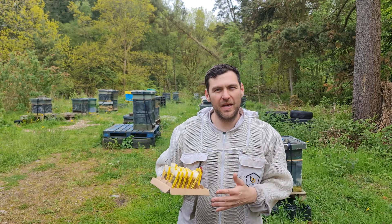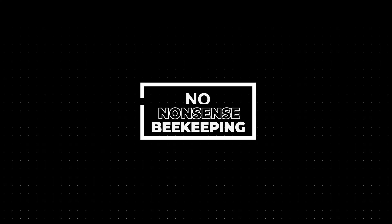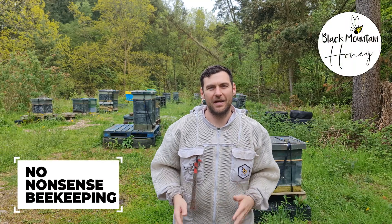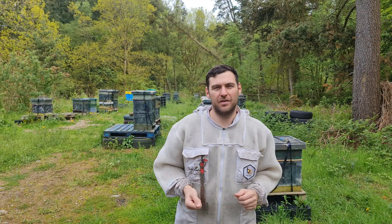Ever wondered how to bank mated queens so they're ready for when you need them? In this video, I'm gonna show you how. Hi, I'm Lawrence Eddard from Black Mountain Honey. Welcome to another episode of No Nonsense Beekeeping. Today, we're gonna talk about queen banking — how to bank queens so they're ready for when you need them.